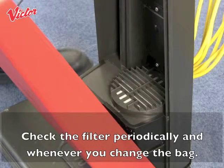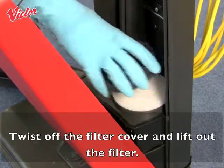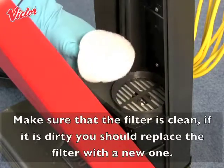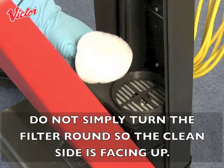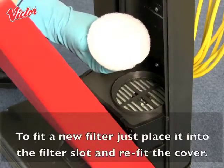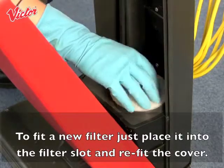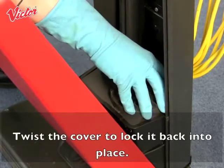Check the filter periodically and whenever you change the bag. Twist off the filter cover and lift out the filter. Make sure that the filter is clean — if it is dirty you should replace it with a new one. Do not simply turn the filter around so the clean side is facing up, as this could cause damage to the vacuum motor. To fit a new filter, place it into the filter slot, refit the cover and twist the cover to lock it back into place.